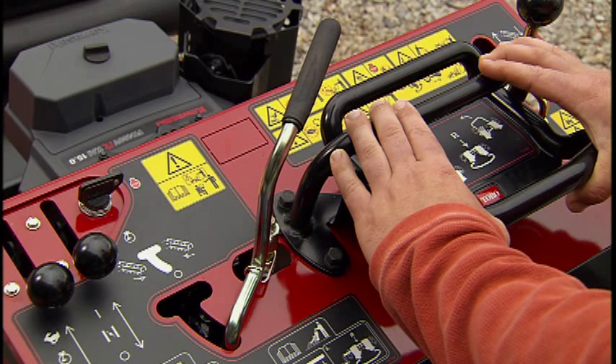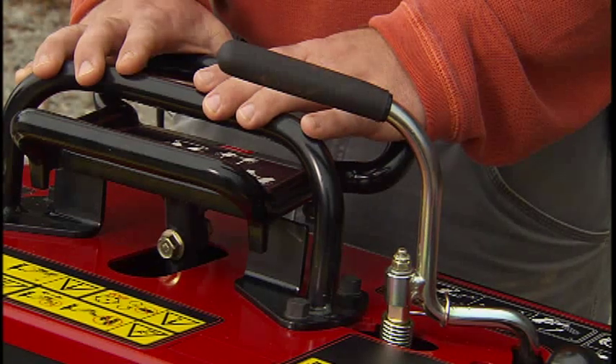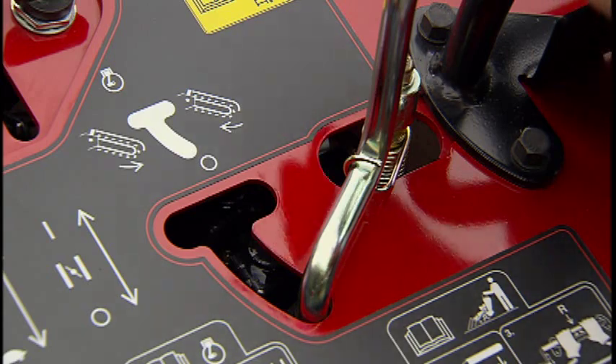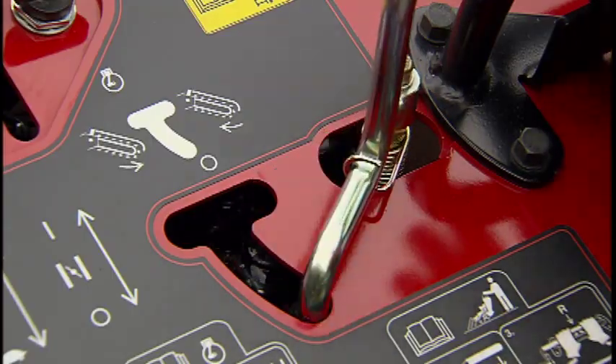The lever located to the left of the traction control is the chain engagement. It controls the hydraulic flow sent to the chain, which spins the chain. When the lever is in the neutral position, no hydraulic fluid is sent to the chain. This lever is spring-loaded to automatically return to the neutral position when released.